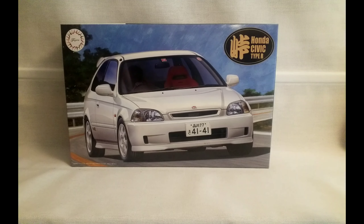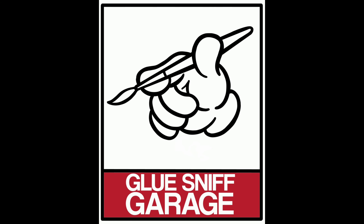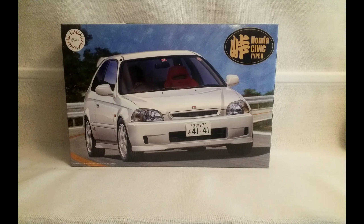In this video we are taking a look at the Honda Civic Type R by Fujimi. Hi folks, welcome back to Glissniff Garage. In today's video we are going to do an unboxing of the Fujimi Honda Civic Type R EK9. Let's take a wee look at the box.